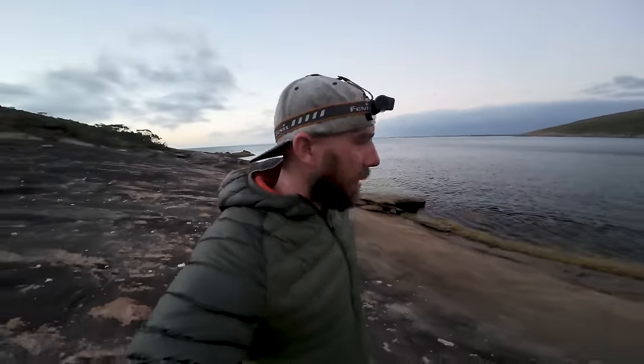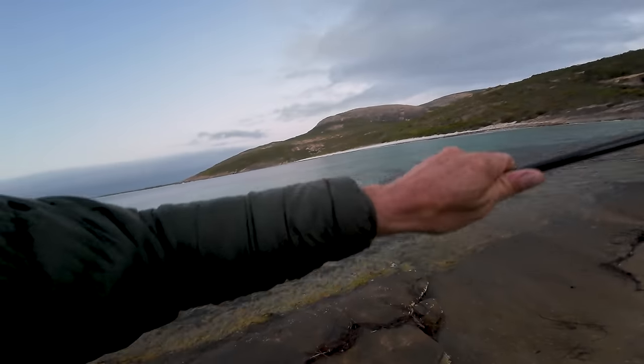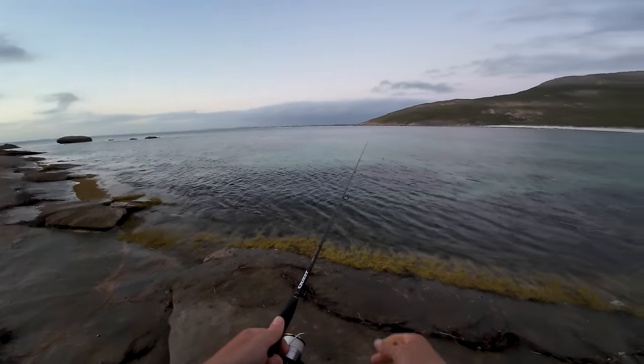Just finished dinner, got my head torch out. We're going to go for a bit of a walk and flick around a squid jig. I'll use the heavier setup — not actually the squid rod but the one I've been casting bait with today. Grab that, have a cast here and work our way around the coast, maybe all the way back to where we got the cuttlefish earlier. See how we go, then we'll roll out the bivvy and go to sleep.